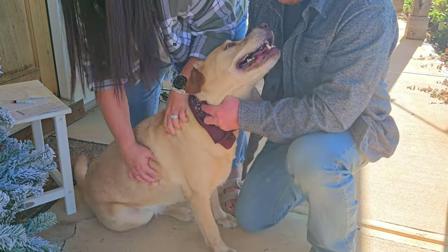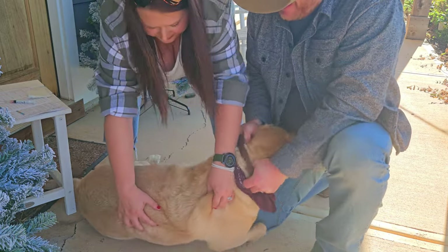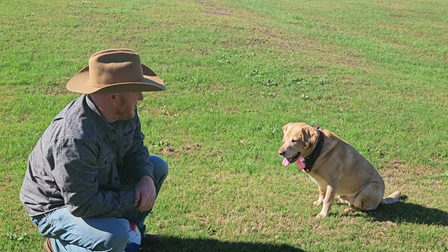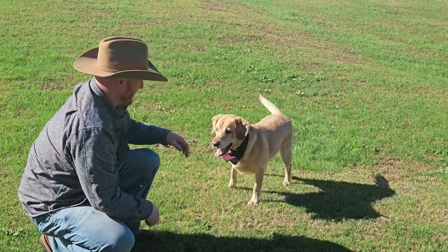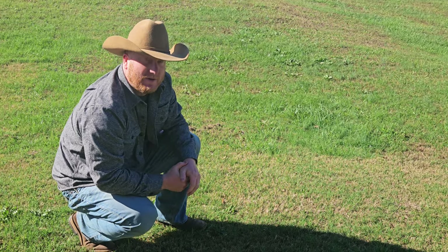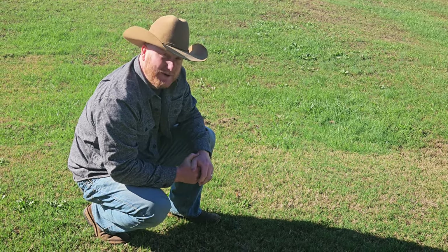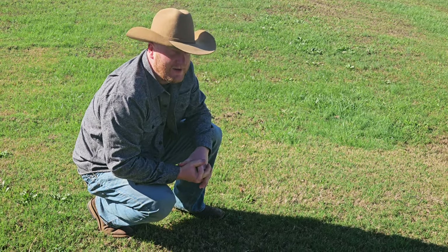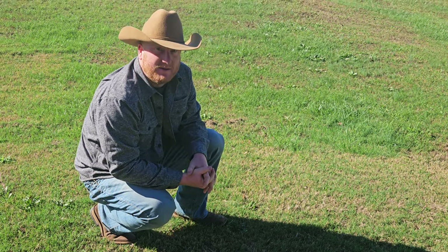This time of year, bouncy man over here, Mr. Rockwell, is needing his shots. We're going to try something new — we went to the agricultural store and we're going to try giving him his vaccines ourselves. It's a 10 Plus Lyme, so it's got 10 different vaccines in one.